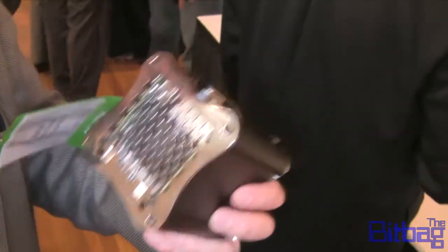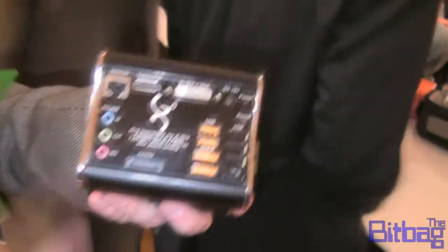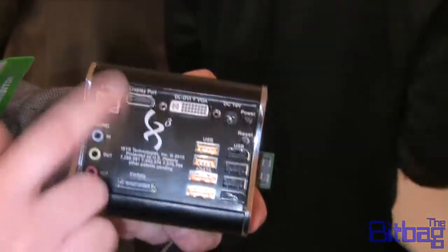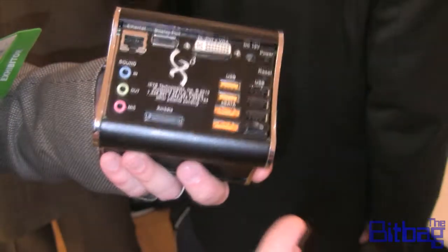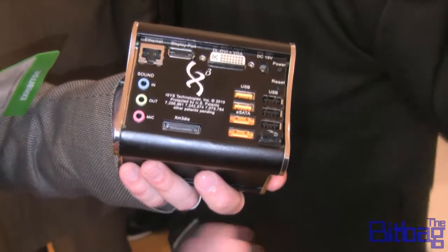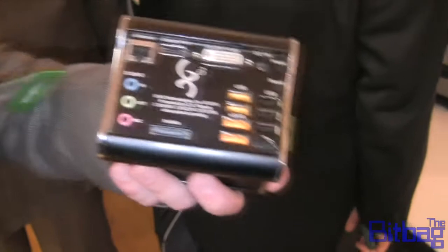And what about video? We've got integrated video, so we've got dual high-definition ports on the back. We've got DisplayPort, DVI, but we can also change those to be dual HDMI for a home media center type PC. It's got an integrated graphics chip inside.